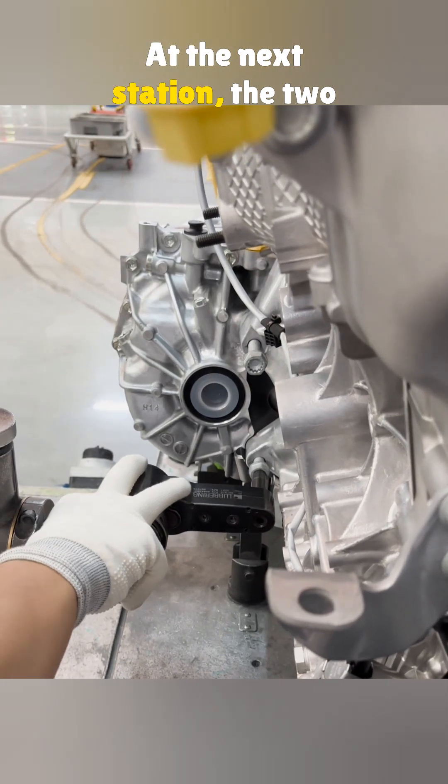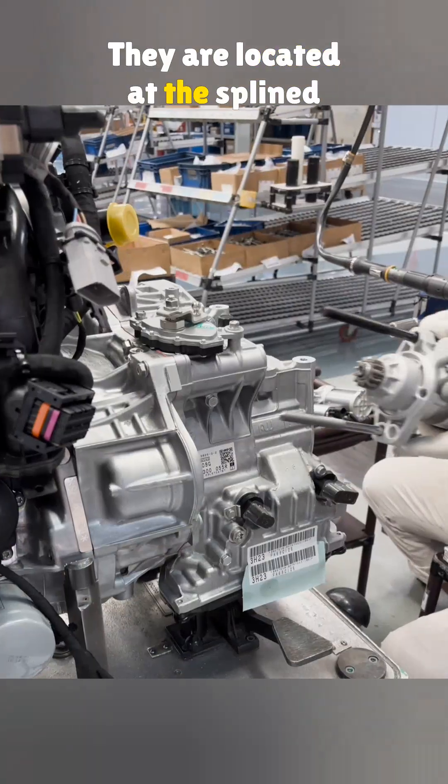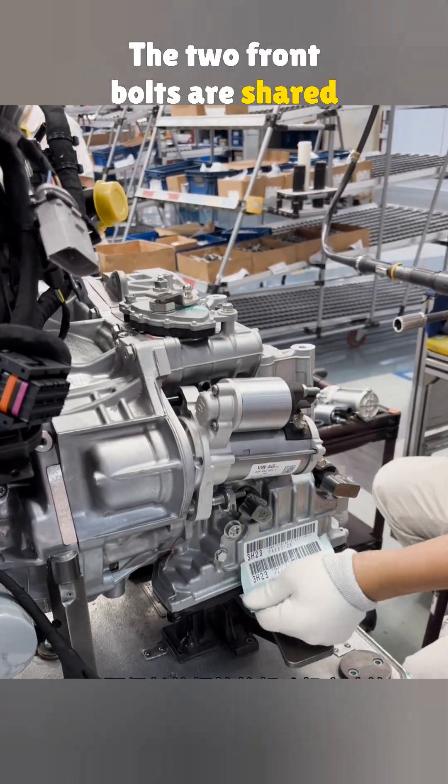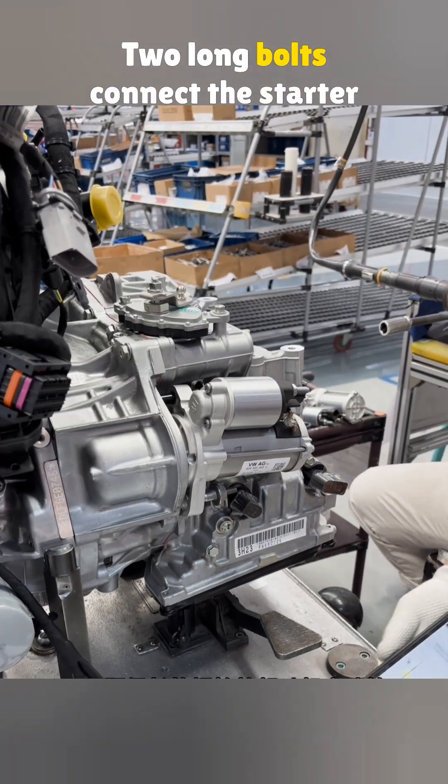At the next station, the two rear bolts are tightened. They are located at the splined area of the transmission differential. The two front bolts are shared with the starter motor. Two long bolts connect the starter motor, the transmission, and the engine.